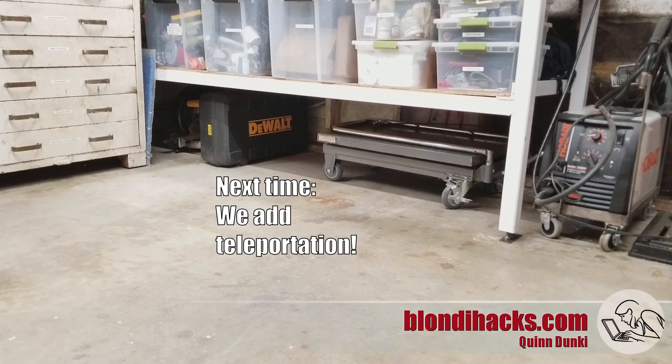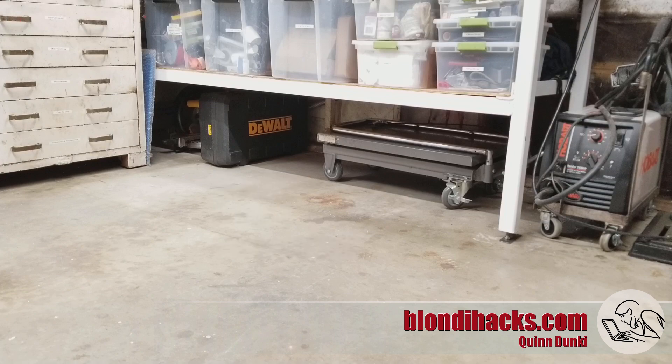Well, that's it for this project. I hope you enjoyed watching me solve this little problem with my hydraulic cart, and we will see you next time.